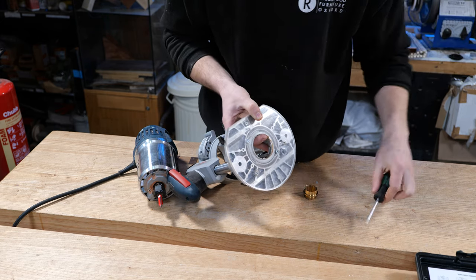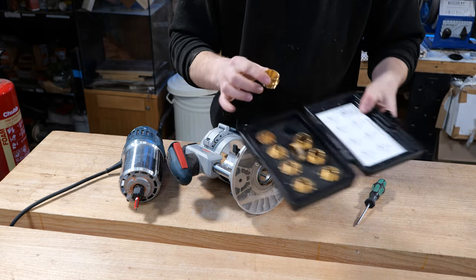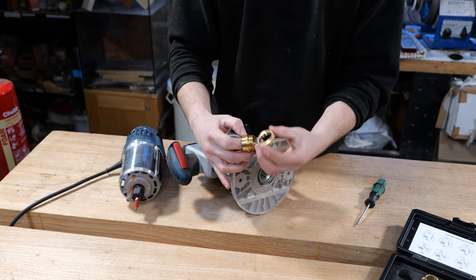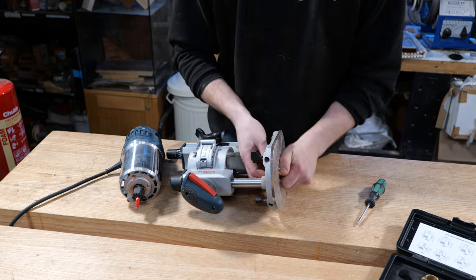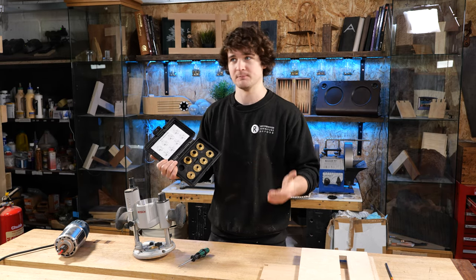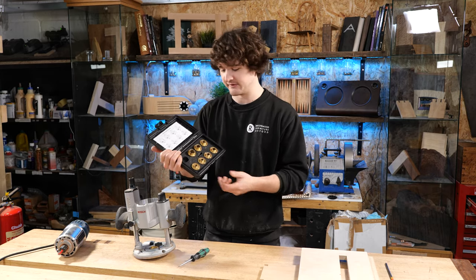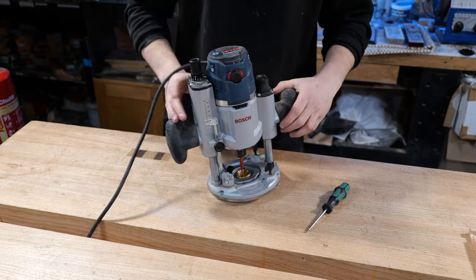We're using the 30 millimeter guide bush today. The guide bushes come in two sections: the bush itself and a threaded nut on the back that threads into the adapter, then the threaded nut tightens against the base. The advantage of this set is that if you upgrade to a new router brand, all you need is a new adapter — all the guide bushes will still fit. I've already put my 10 millimeter cutter into the motor, and then we attach the extraction to the back.